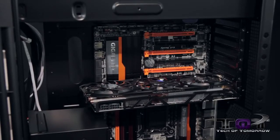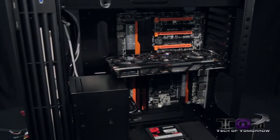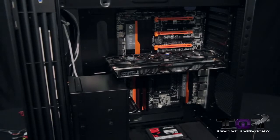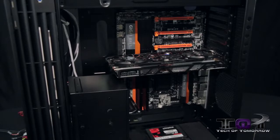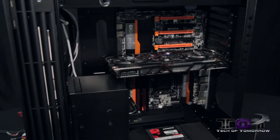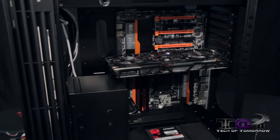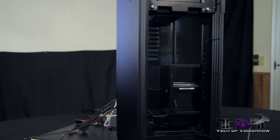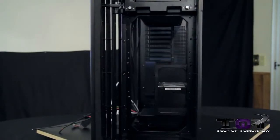We used an R9 290X video card for our build. We had to remove some screws and a couple of brackets from the rear expansion slots for the card to fit. You can use up to 13.5-inch cards in this case, and cards up to six inches high — so pretty much the biggest, most extreme video cards in the world are going to fit.